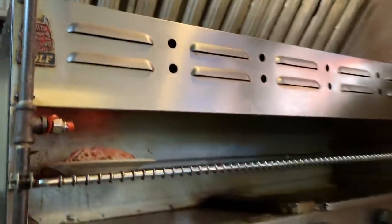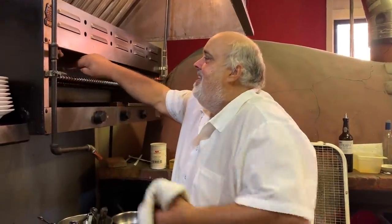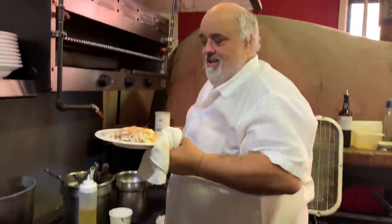I got it red hot. You want to glaze it? Are we ready? Yeah, we're ready. Alright, everybody got served. We're out of here!